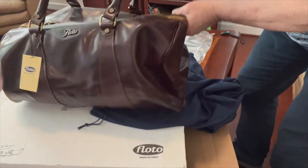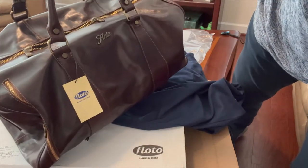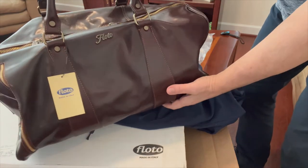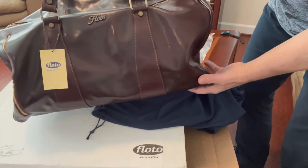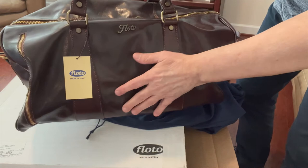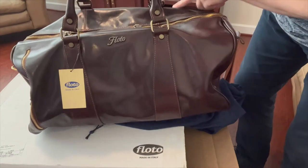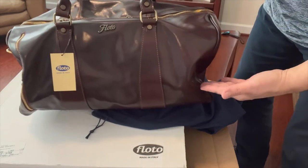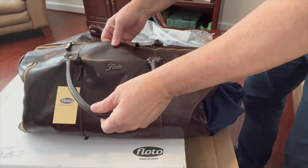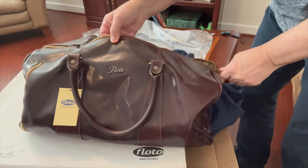This bag is just beautiful. This is brown calfskin leather, hand stained with natural vegetable extracts. It measures 11 inches by 11 inches by 21 inches. Just by the weight of it — I'm not saying it's really heavy — you can tell this leather is nice and thick.